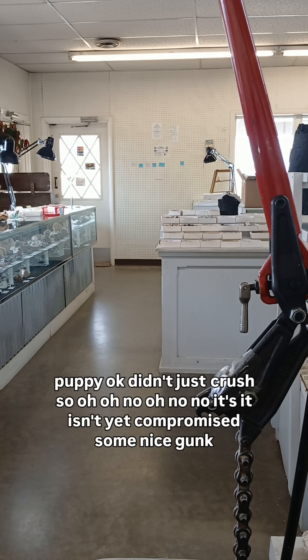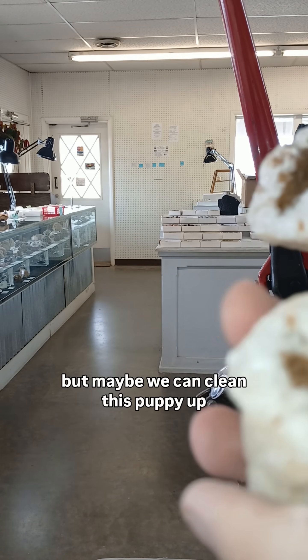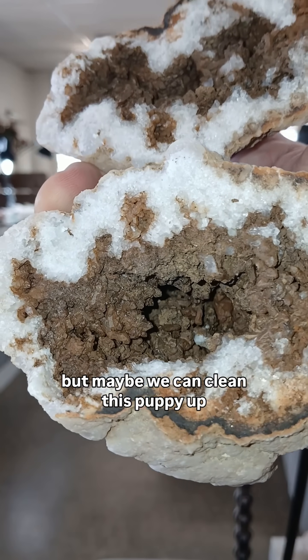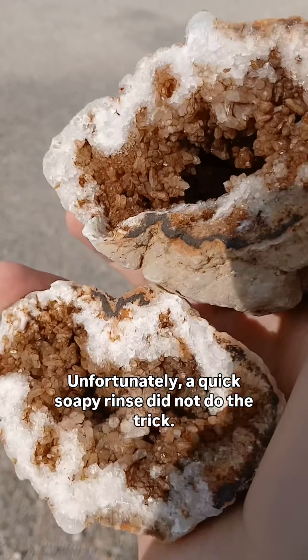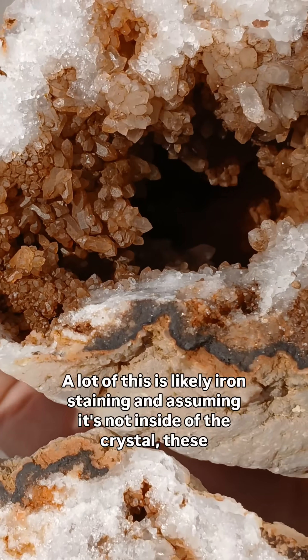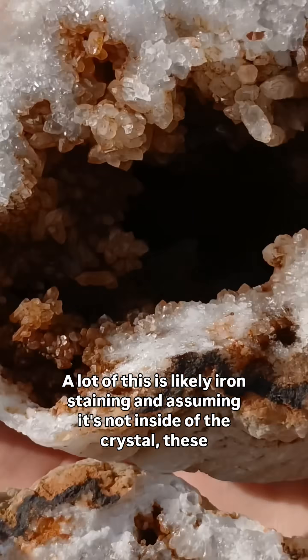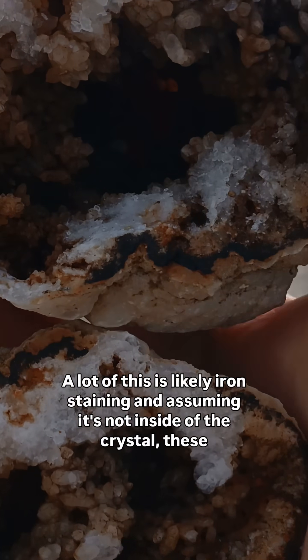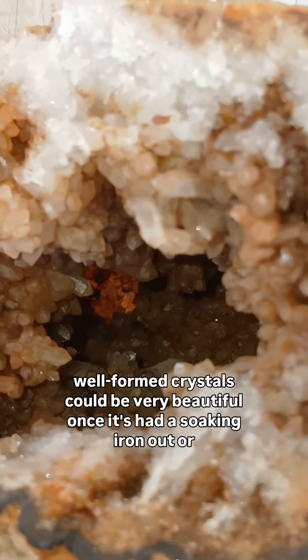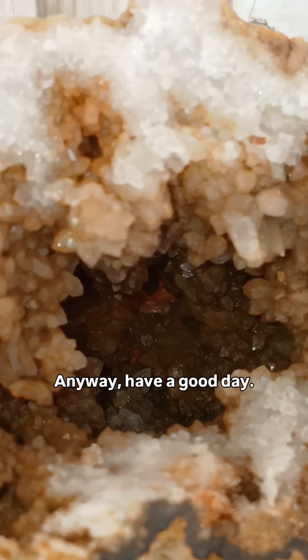Some nice gunk. Maybe we can clean this puppy up. Unfortunately, a quick soapy rinse did not do the trick, though it did clear up a lot of it. A lot of this is likely iron staining, and assuming it's not inside the crystal, these well-formed crystals could be very beautiful once it's had a soaking to iron out or something like that.